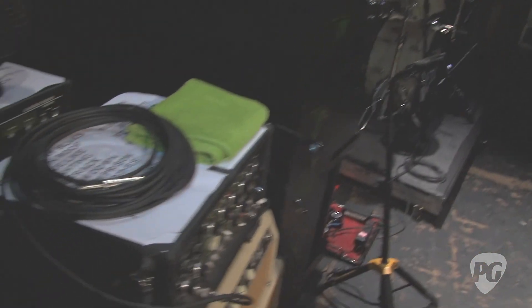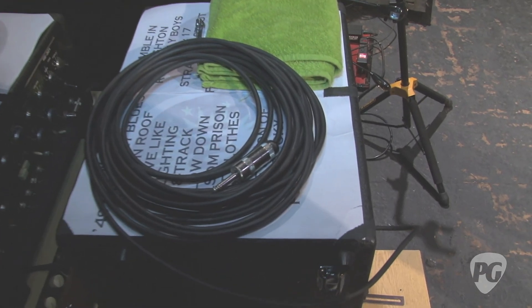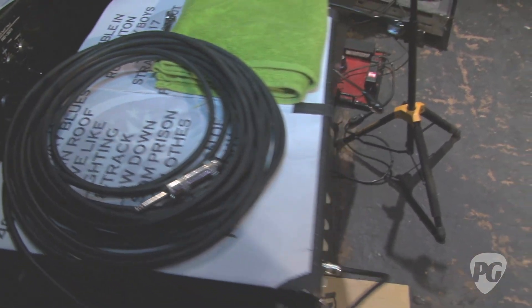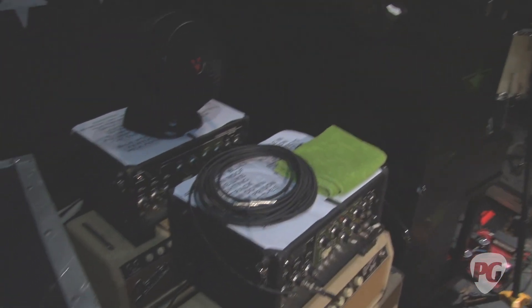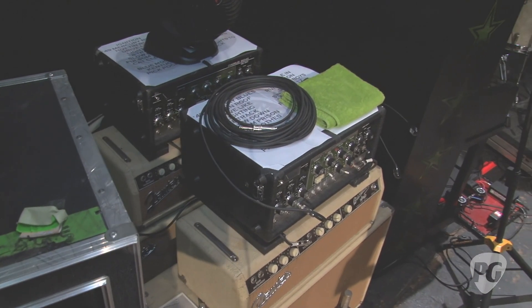Is Brian pretty particular about the cables he uses — instrument cables, or the patch cables going from his Space Echo to his amps? Not really particularly — as long as they work and the amp doesn't die, that's the main thing. I make a lot of the cables myself. A lot of the cable I use is Belden — I find it to be the best. It's heavy duty, nice, and strong. You can step on it a thousand times and it doesn't crack and break.